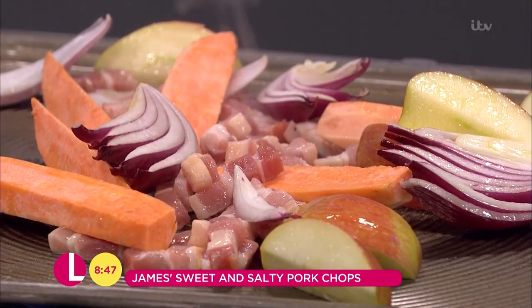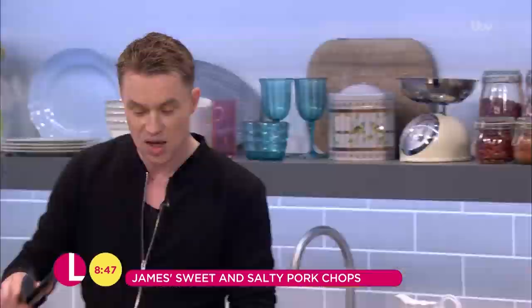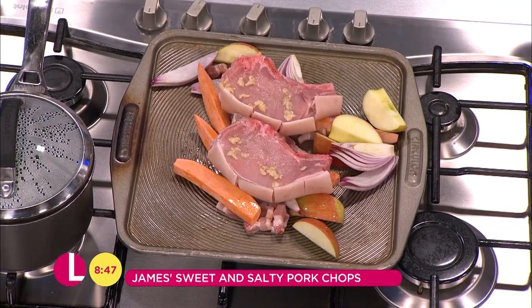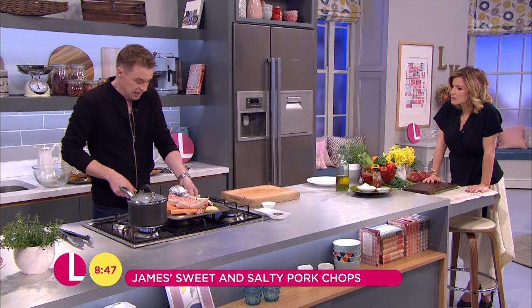It brings out the flavour and colour. We grab the pork chops and lay them straight on top. Your oven is roasting hot — high temperature, 200 degrees. Hot tray, in it goes.